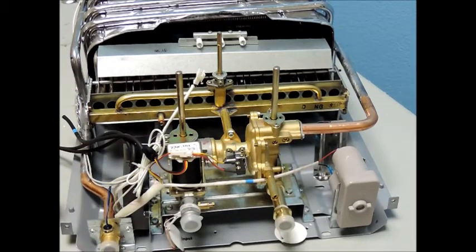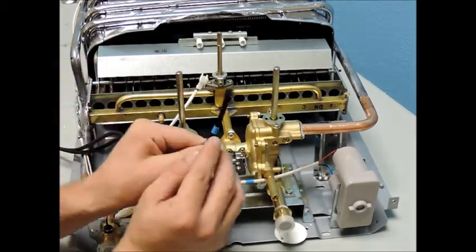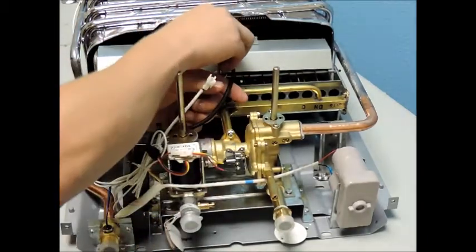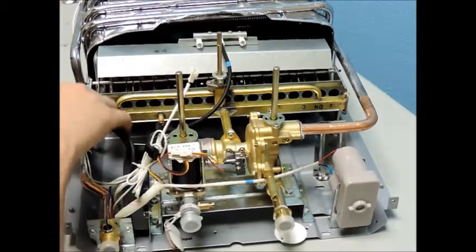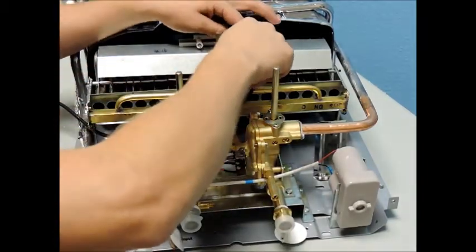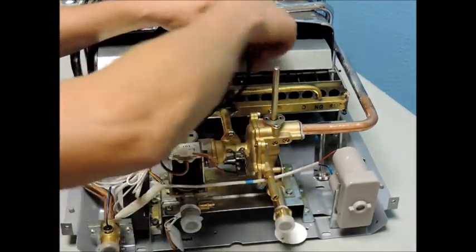Lastly, reconnect the three thick black wires and take note of the wire with the blue tape — it needs to be connected to the thermocouple sensor, which is the longer sensor hanging over the surface of the burner, while the other two black wires connect to your igniters.